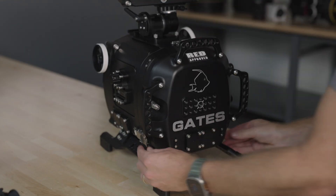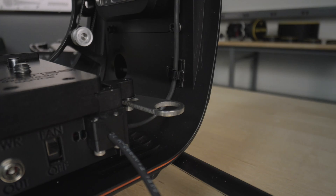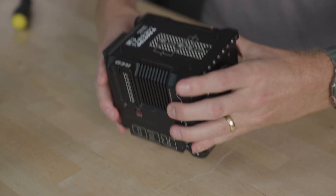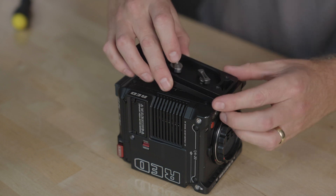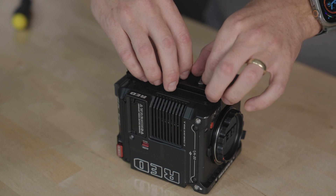To retrieve the camera plate, release the three locking latches and remove the rear shell of the housing. Pull the lock arm all the way out and remove the plate. Flip the camera over and align the plate with the bottom of the camera. Finger tighten the screws — make sure they're snug but don't over tighten with the tool.